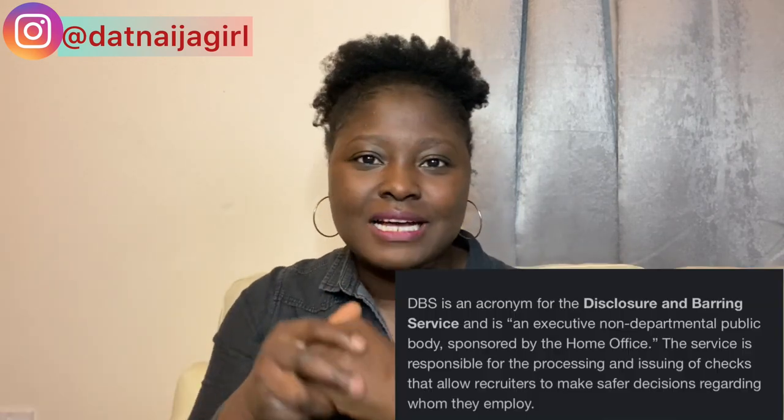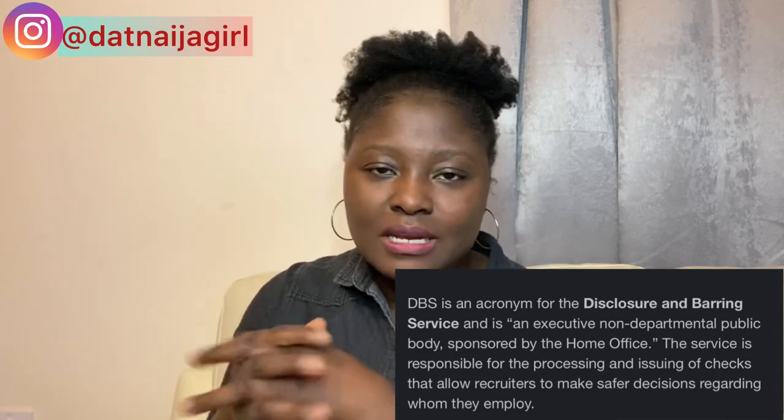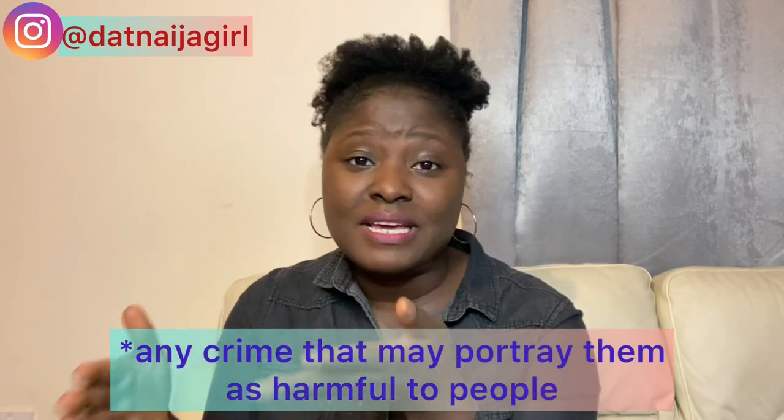DBS is like a police check done in the United Kingdom — a check run on a particular person to see if they have been convicted of any crime. The DBS update service is done for almost all healthcare workers, especially those working with children, adults, and vulnerable people.